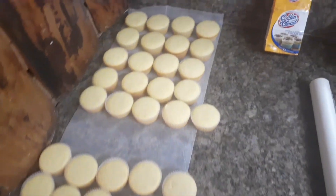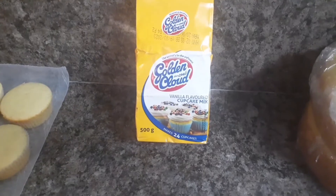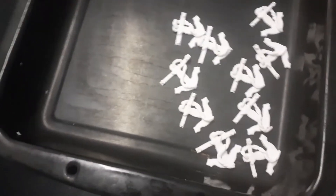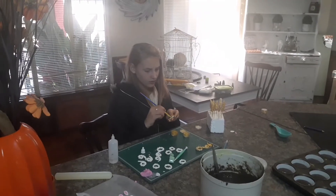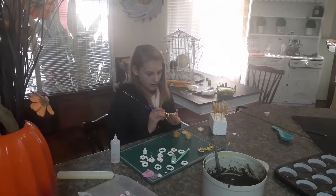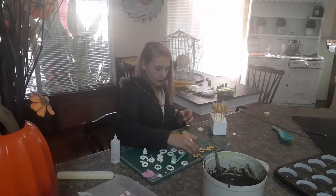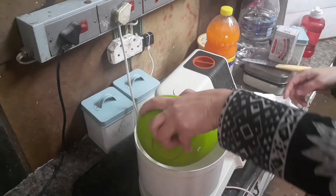Here is my cupcake mix I'm using — this is so delicious, you must try it if you can get hold of it. Now it's time to make the buttercream.